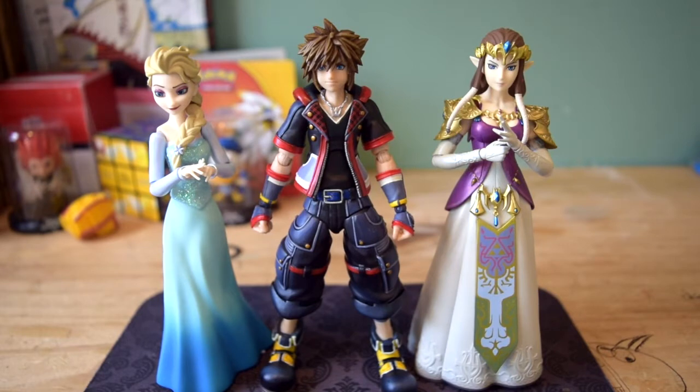Here we are with the size comparison. As you can clearly see, we have Sora next to the Figma Elsa figure and the Figma Zelda. My boy Sora getting all the ladies. Sora is in scale, and that's what I absolutely love about this Bring Arts Sora figure — the fact that he is in scale with other figurines. It's just beautiful. So we've got Sora next to Elsa and Zelda.